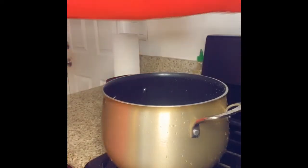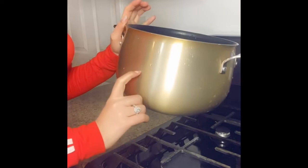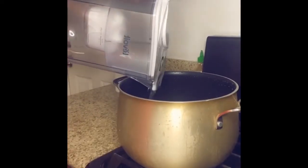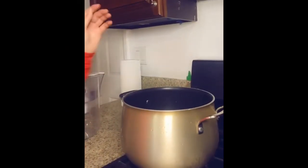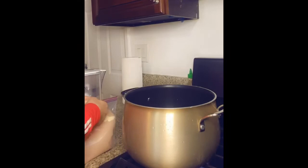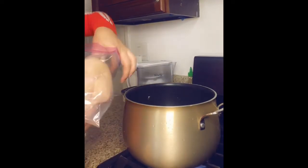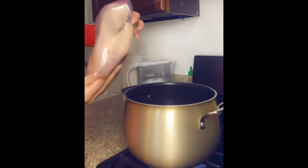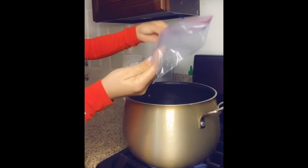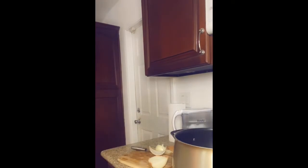I'm going to add water in my pot — about this much since I only have the two chicken breasts. The water's been added, I'm going to add the chicken breasts. I'm going to add about a third of the onion to cook with the chicken to give it a little flavor, and I'm going to add a little bit of salt.